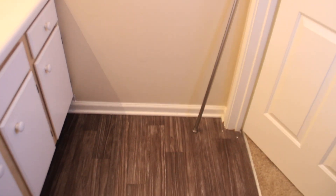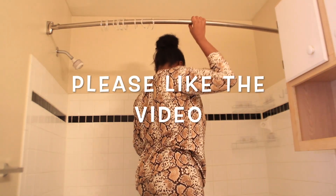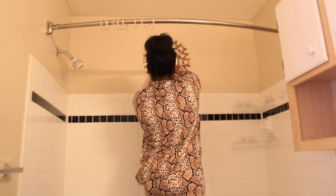So without further ado, let's get started. First I will start by placing this mirror on the wall. I was so surprised to see this mirror at Dollar Tree.